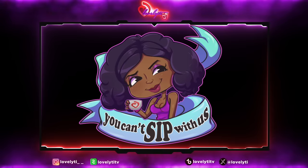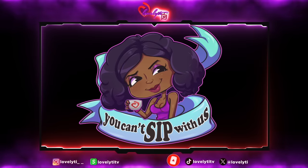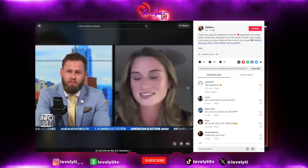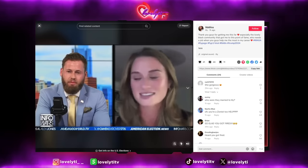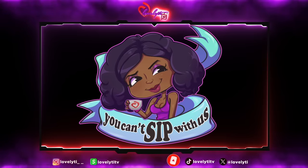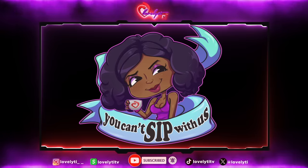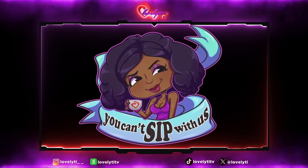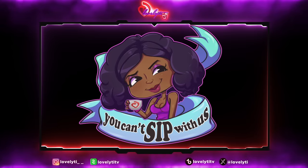She created another TikTok page, and what I find very interesting is that she's in her car talking about the U.S. election — she even got an interview with Infowars. She says: 'Thank you guys for getting me this far, especially the lovely black community that got me to the point of fame. Who needs a job when you guys help me out the most in my career? Hashtag MAGA.' So this to me is definitely looking like a psyop. You got people in the comments talking about 'who hurt you' and they're glad she got fired. But we live in a day and age where people do anything to go viral. She's probably going to make more in endorsements and GoFundMe money than she would have made working at her job with the elderly. She knew what she was doing. It's just really sad that this is a route that people are going now — using racial terms to get people triggered.